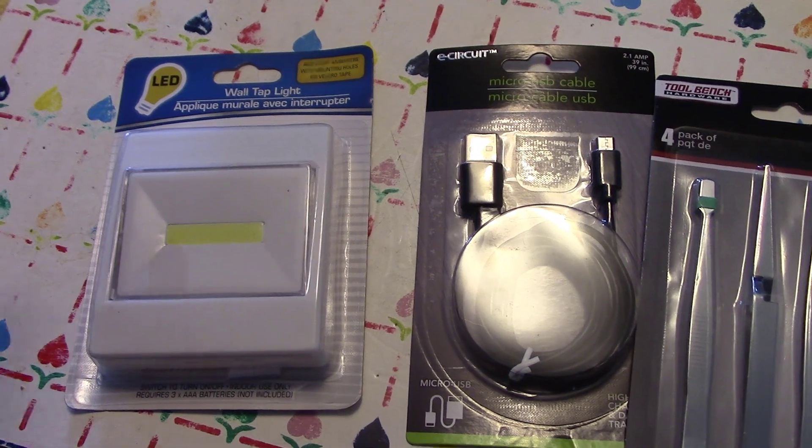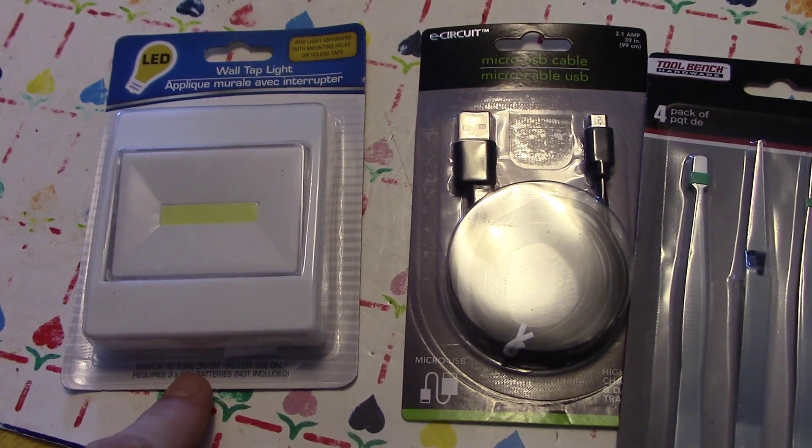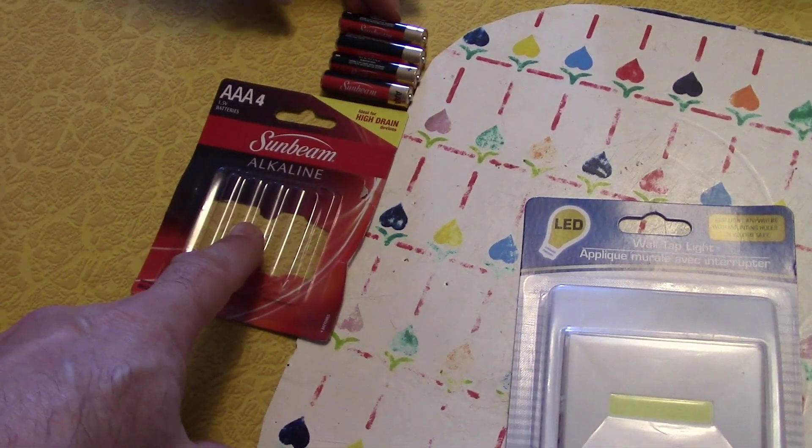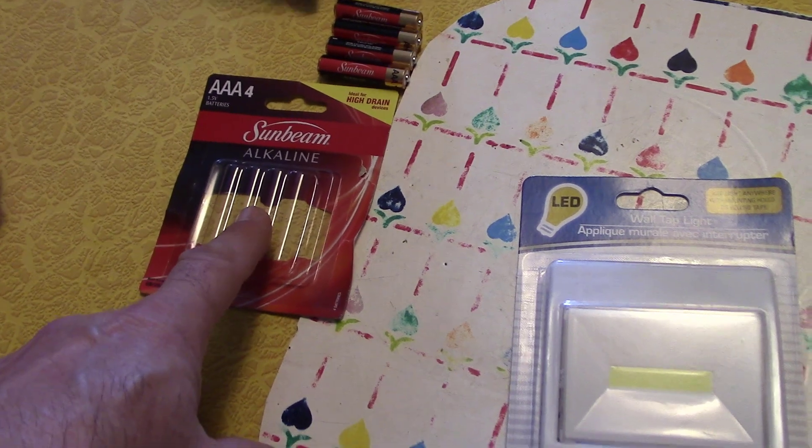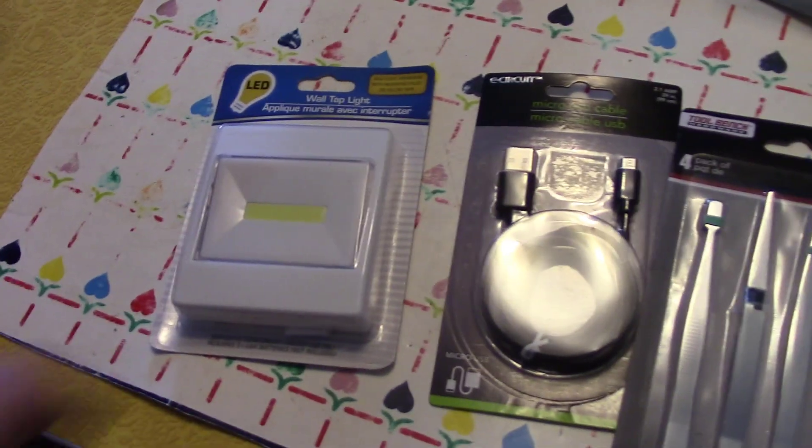They don't come with batteries, so you have to put your own in. Dollar Tree sells these batteries. So for two bucks you get a nice LED light.